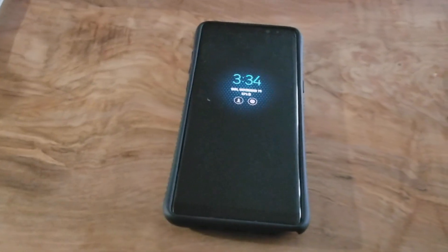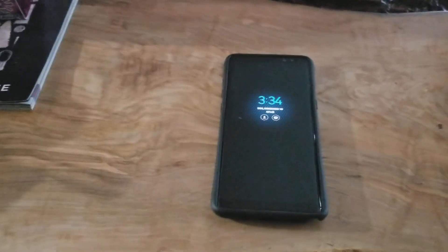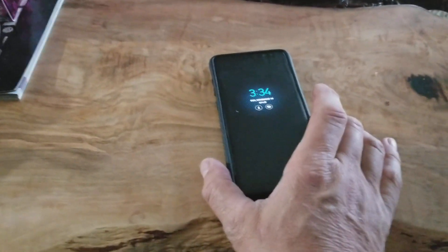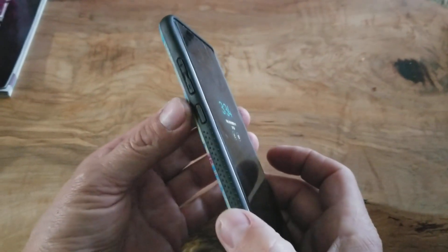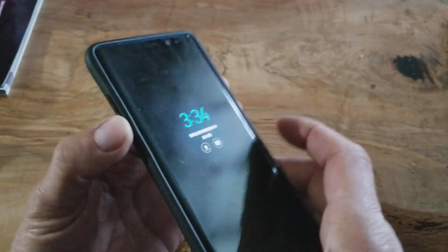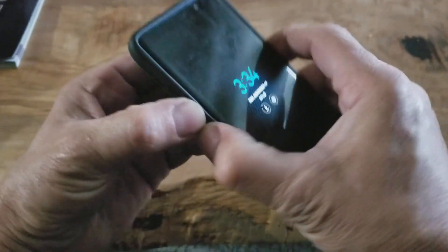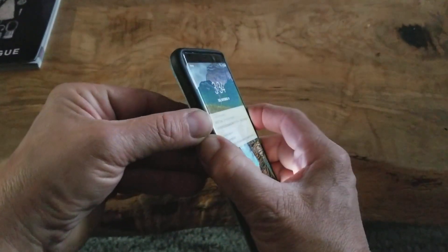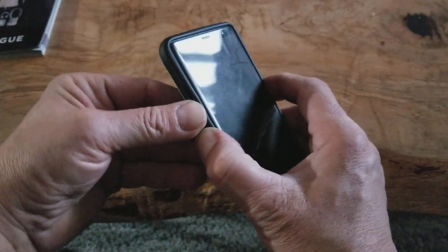So if you hold all three together — I'm going to attempt this with two hands. Here's the volume down, power, and Bixby. Just press and hold. It went out.